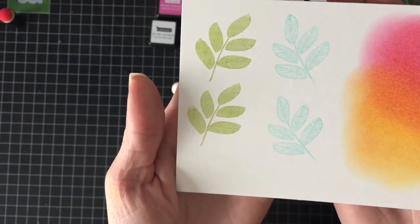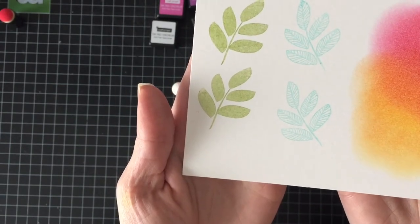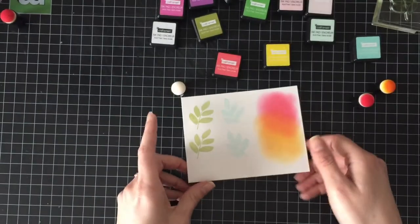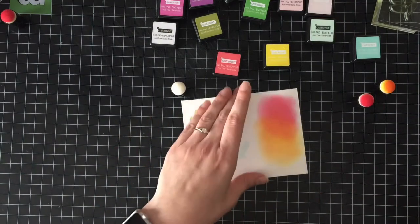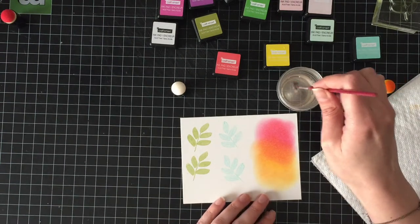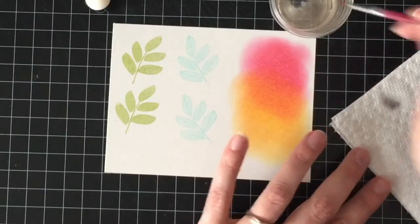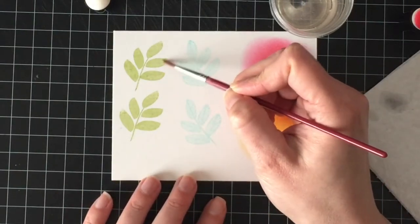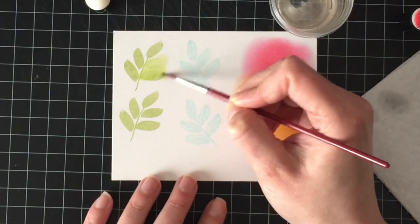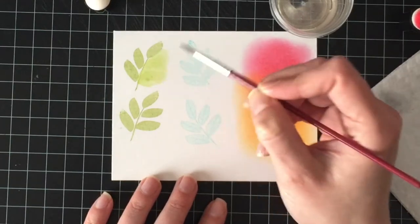It seems to sit on top — you could probably actually use this as a colored embossing ink and do clear embossing over it. If it is a pigment ink, it'll stay wet a little bit longer and it'll hold the embossing powder. So we'll give that a try. I'm just going to go over it like this with water — they do react with water, so that's super cool. You can wash it out — that's awesome.